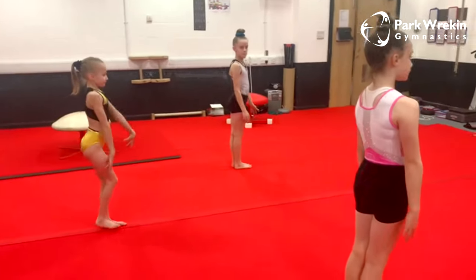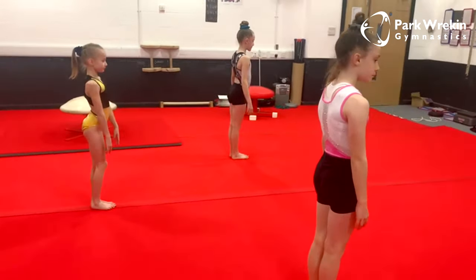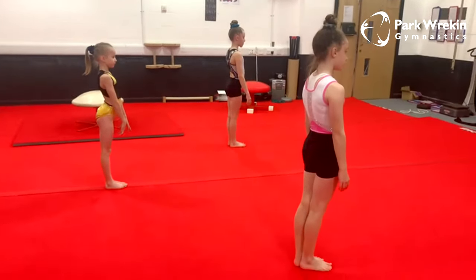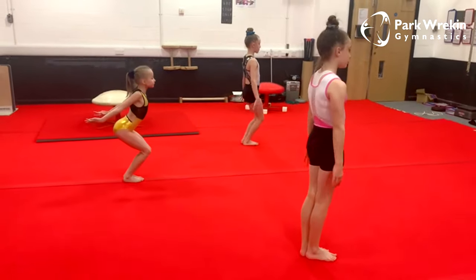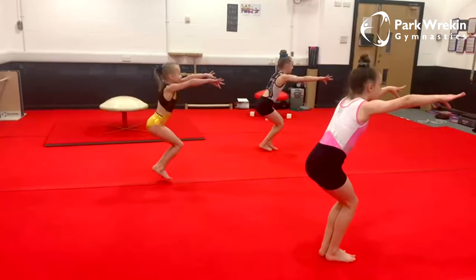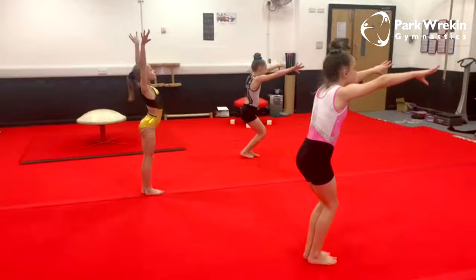We're then going to go on to a tuck jump. When we do a tuck jump, we want our knees to go all the way up to our tummy. So we're going to do our takeoff position, push through our toes and do a tuck jump, then the same landing and finish.